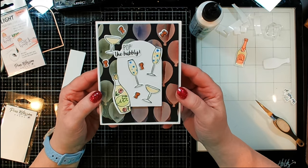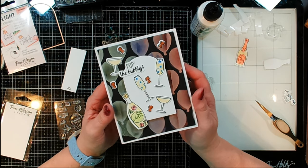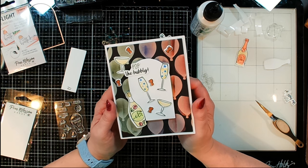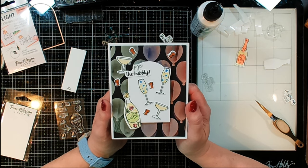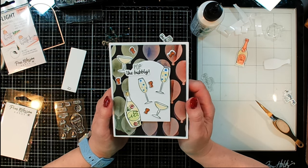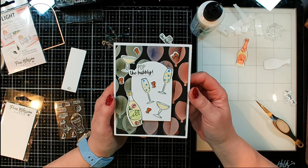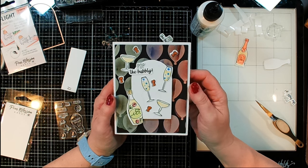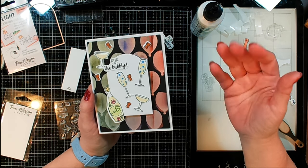And that is done! That is going to finish up this light-up card using some fun products from Pear Blossom Press, plus some of the stuff I already had in my stash from Crafty Meraki, Spellbinders, Katherine Pooler, and of course Simon Hurley for that shine in the background. You guys have a wonderful day — be sure to check out the playlist down below for some more fun videos, and I will talk to you soon. Bye guys!